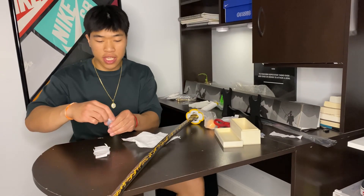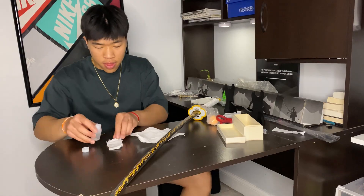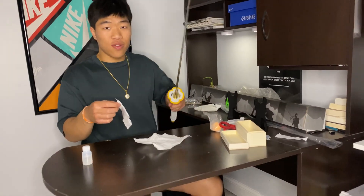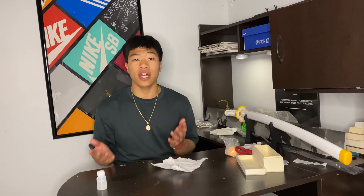Last but not least, I'm going to take some of the blade oil, pour it on the cloth — that's a lot — and now just wipe the blade. That's pretty much all there is, guys. Thanks for watching and subscribe if you want to see more videos.